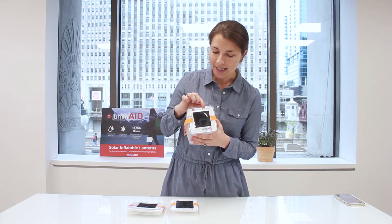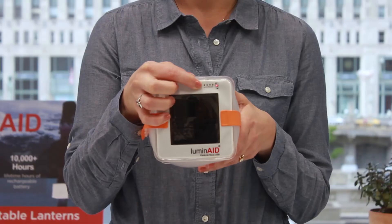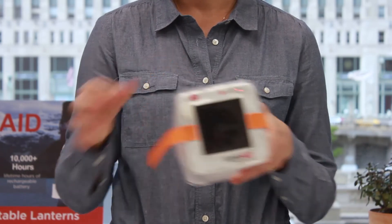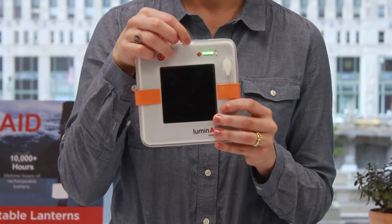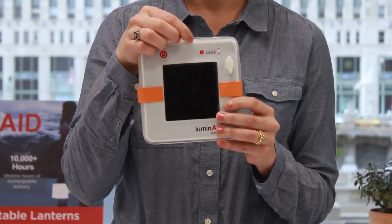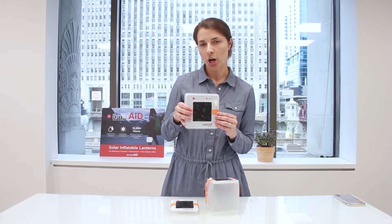In this instance I see four green LEDs, so that means that this battery is approximately a hundred percent charged. This one on the other hand, I see three green LEDs, so this is approximately 75% charged.